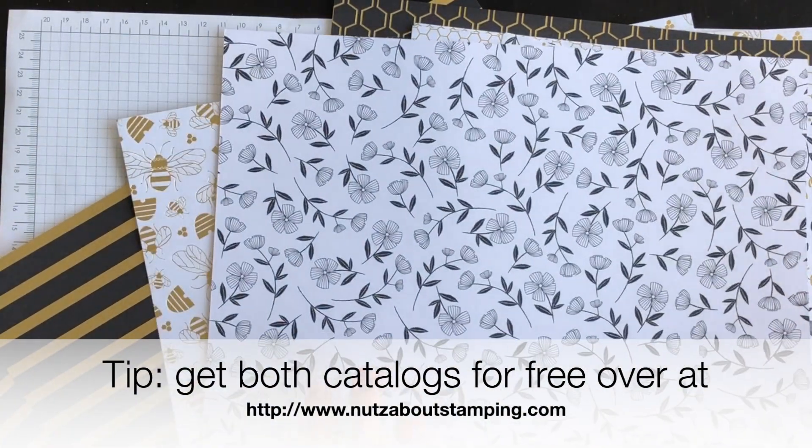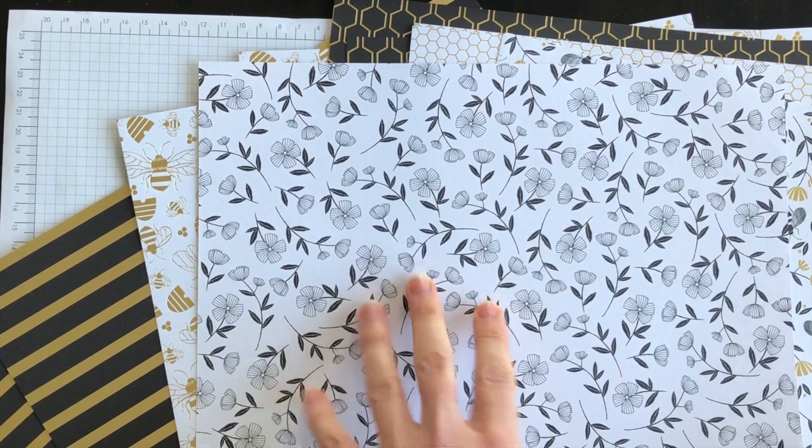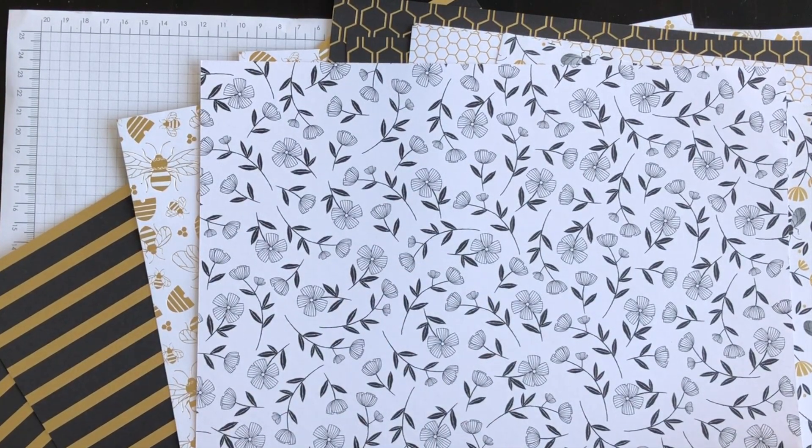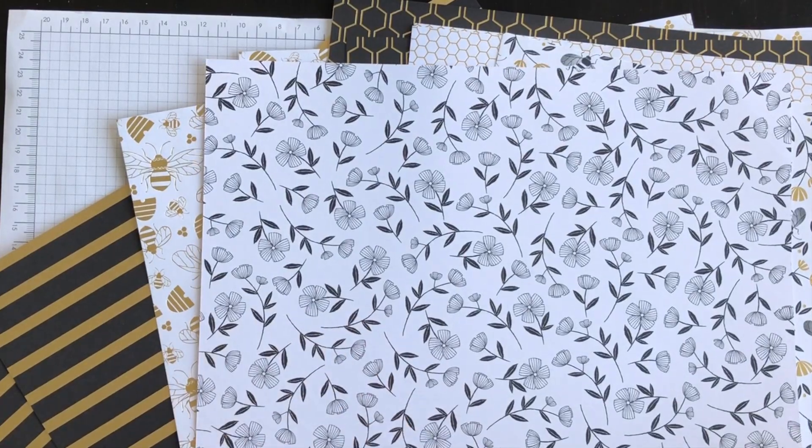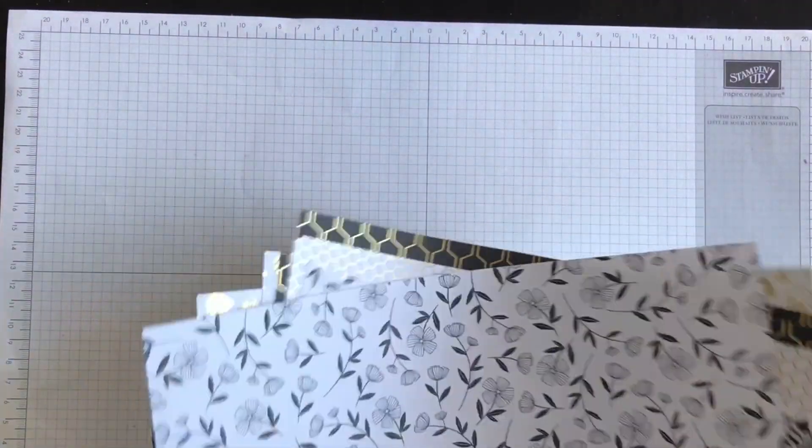When I saw this particular design, immediately I thought to myself, I bet I could color these flowers and create something a little bit different from the black and white. So that's what we're going to do today.